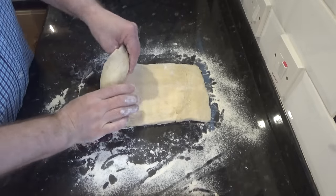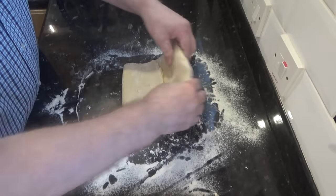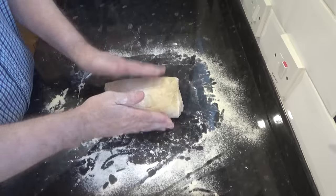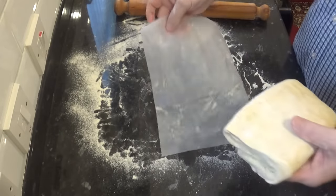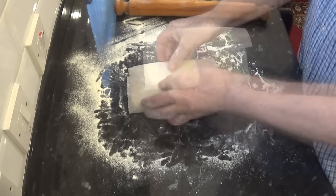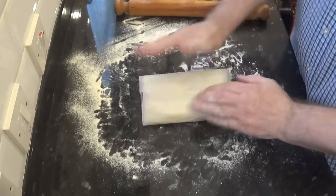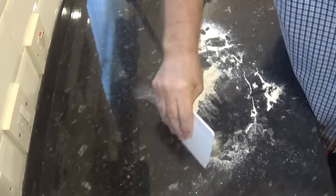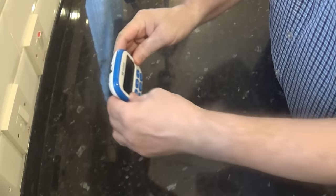Turn the pastry 90 degrees and start to roll it out again to the same 12 by 7 inch rectangle. Once you're happy with it, brush off any excess flour. Then fold the bottom up by one third, and now fold the top down by one third. Now gently pat it down. Using your parchment papers, neatly wrap it up. That needs to go back in the fridge for 20 minutes, and we need to repeat that process another three times. All we're doing from now on is building up the layers in the pastry. Some like to do this three times but I prefer to do it four times.